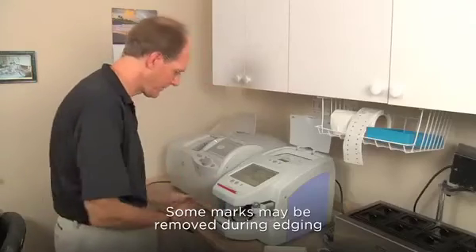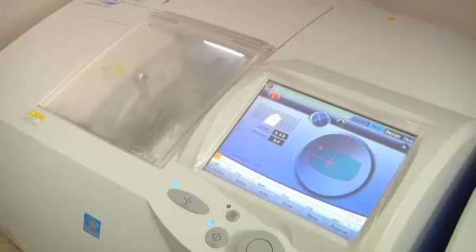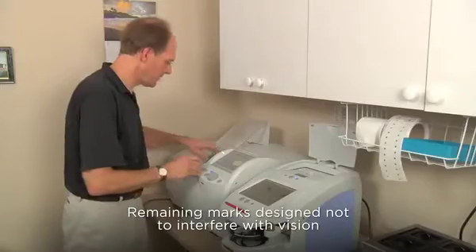It is expected that some of the markings will be removed during the edging process. The Transitions Vantage lens alignment markings are permanent and will likely remain, but will not interfere with the wearer's vision.